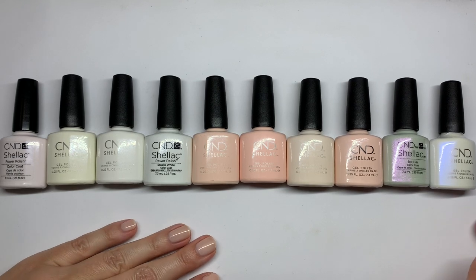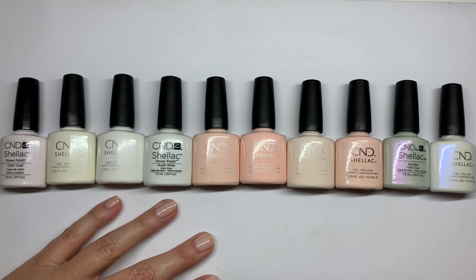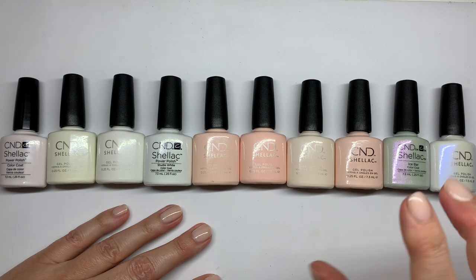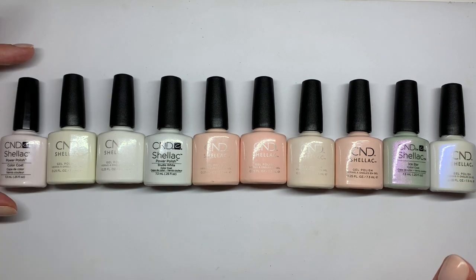Hi everyone! In today's video we are going to be doing something different. We are thinking about starting a series of swatching the entire CND collection according to their chart for easy referencing in the future. And next year we're going to redo it because new colors are coming, so we have job guaranteed forever.